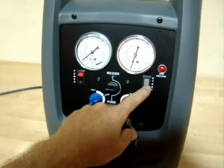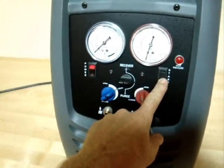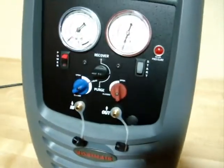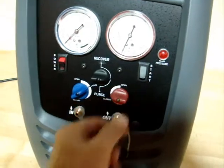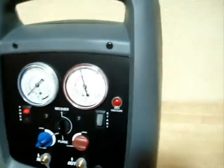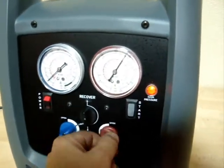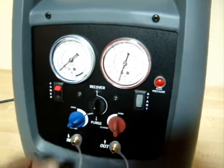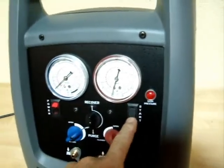Now, what you do is you press the start button — that engages the compressor on here. If I switch this over to close and purge, it'll shut off because it has high pressure. If I open it up and let some of the air out, I'm going to fire it back up.